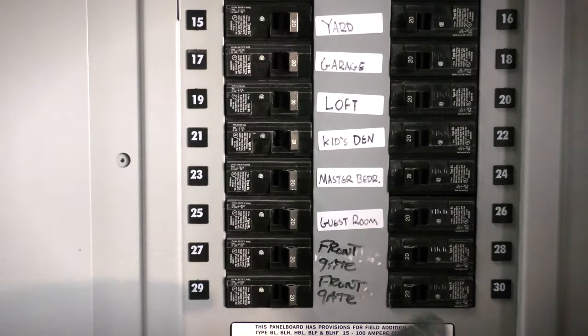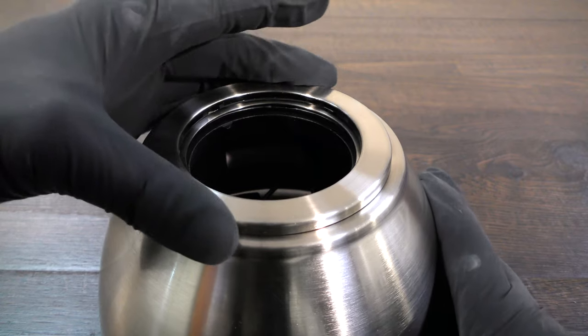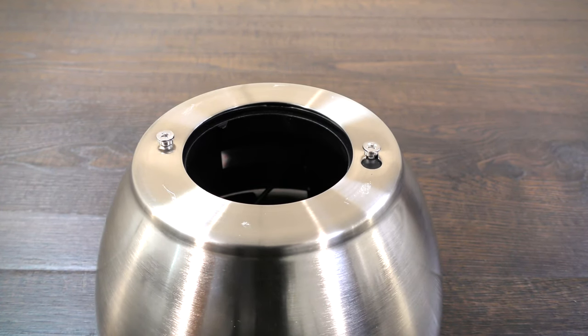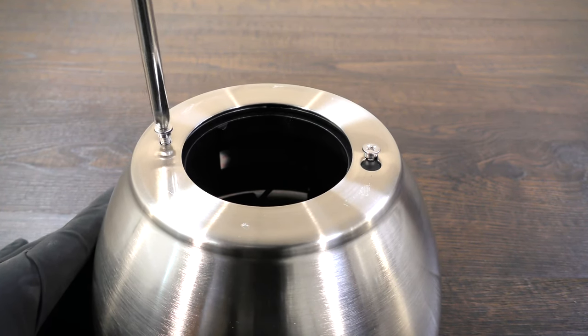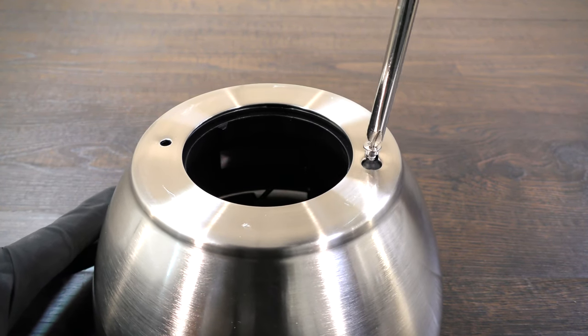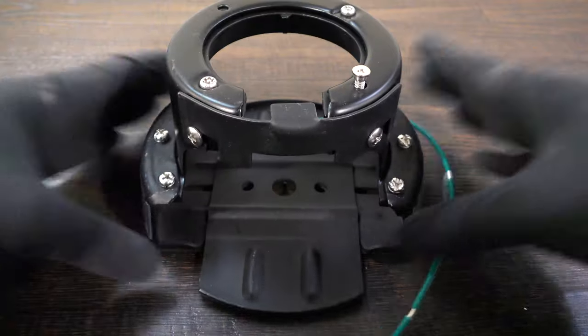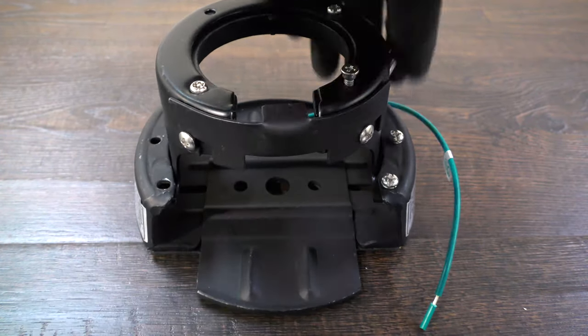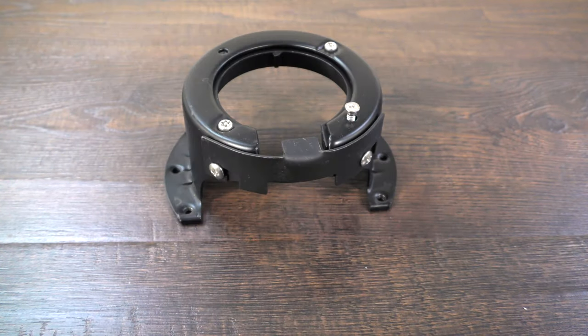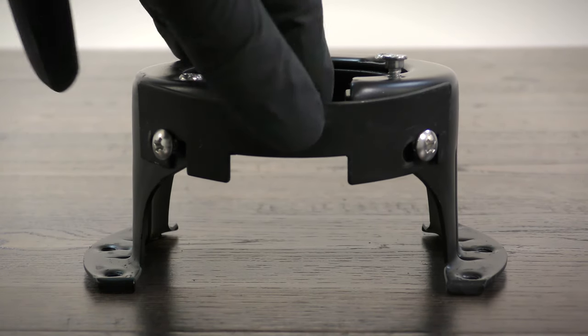Before getting started, turn off power at the breaker. First, prepare the canopy by twisting and removing the bottom canopy cover. Remove the non-slotted mounting bracket screw and loosen the remaining slotted screw. The hanger bracket can now be removed. On the hanger bracket, remove all six neck screws to remove the neck from the bracket, then loosen the two stop valve screws and remove the stop valve.